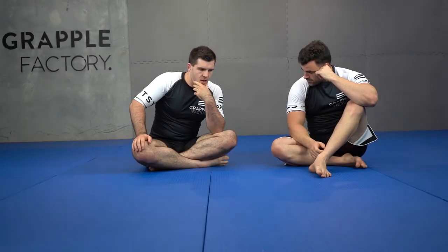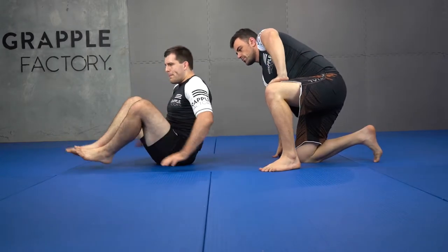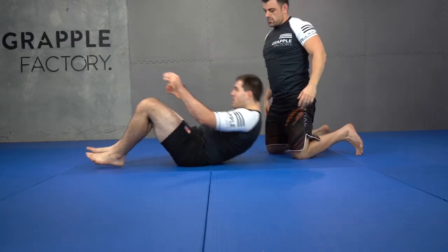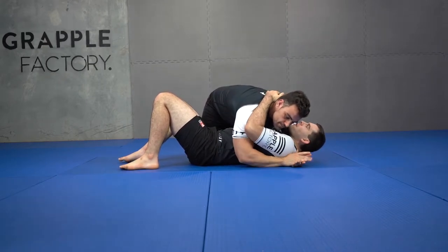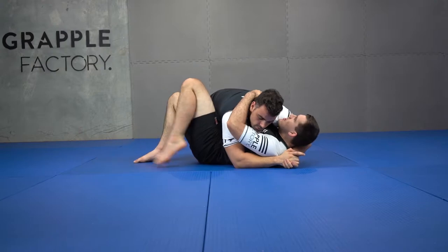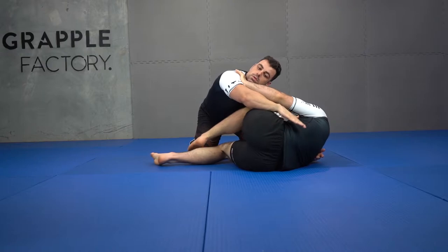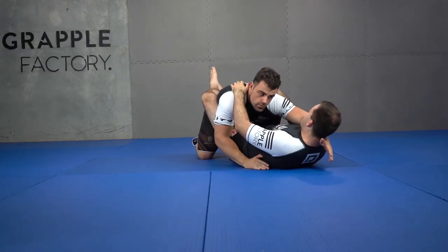Now let's look at some variations of this situation. We can add different frames for this situation. I get my inside hip position and now I can start thinking about the different ways I can frame on my partner.